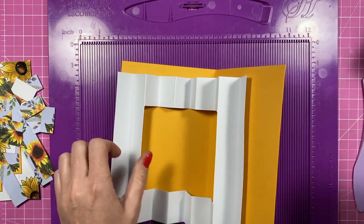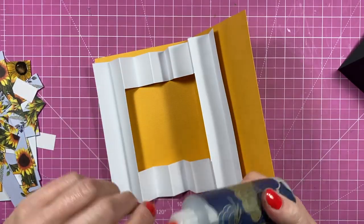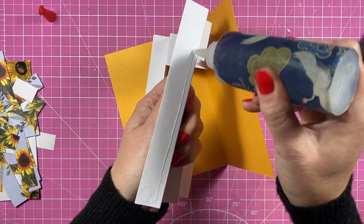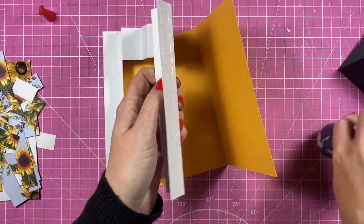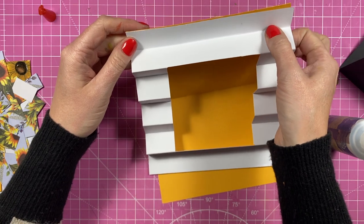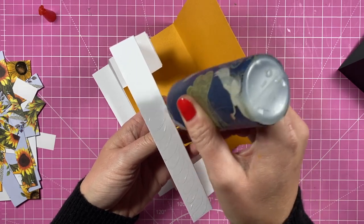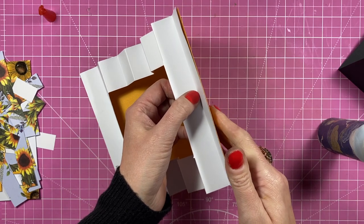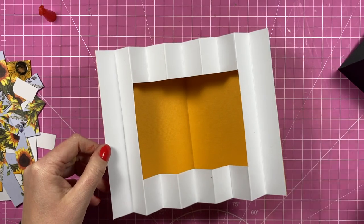I think it's best to stick this piece down first, so I'll remove the scoreboard — don't need that anymore. I'm going to use my Kala all-purpose glue to add a bit of strength to this. I'll add glue down one tab first and stick that onto this end here. Then I'll take the other end, add my glue, and stick that to the other end. Now we've got something like this.